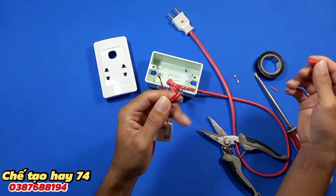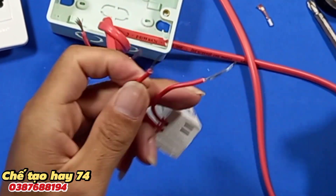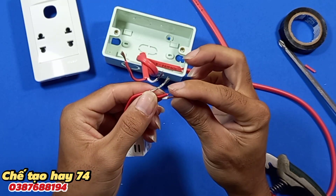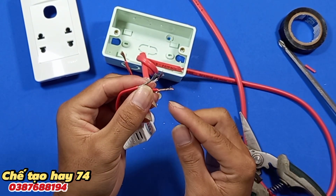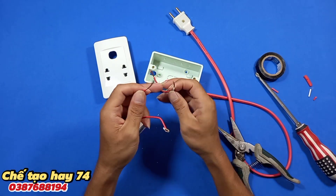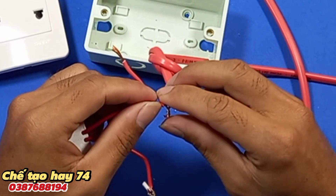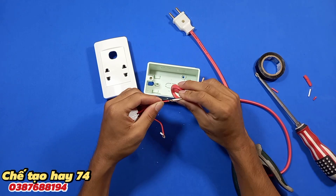Bây giờ chúng ta sẽ tuốt cái phần dây điện của chiếc áp này. Mình sẽ sử dụng đoạn dây ngắn này, mình quấn thêm vào đây. Làm như thế này thì cái mối nối của chúng ta sẽ chắc chắn hơn. Đầu này mình sẽ nối vào ổ cắm, còn đầu này mình sẽ nối vào một đầu của dây điện. Mình nối thủ công như thế này thì rất là chắc chắn.